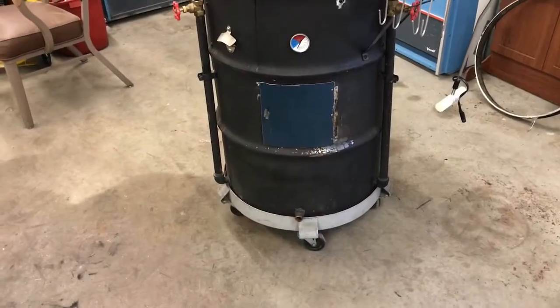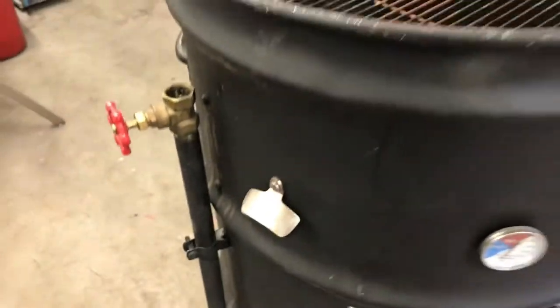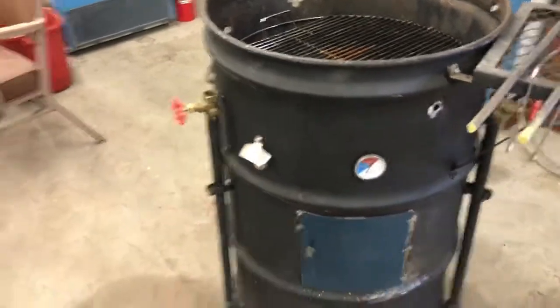Hello everybody, Lewis here out in the R Shack shop. Been working on a little project that I'd like to share with you. Some of you may have watched my UDS build, and that went really well. Got something new to show you — I'm going to do a little update on my ugly drum smoker. But first, let's get something — cheers everybody.